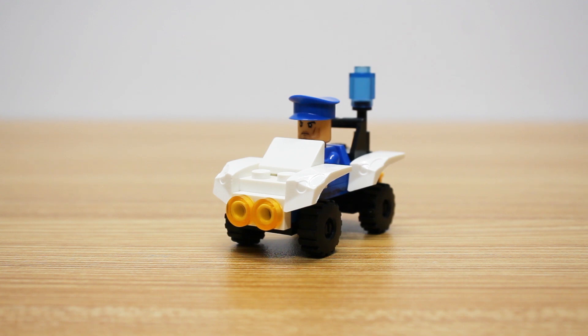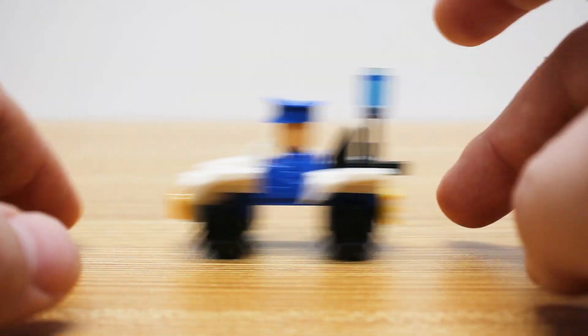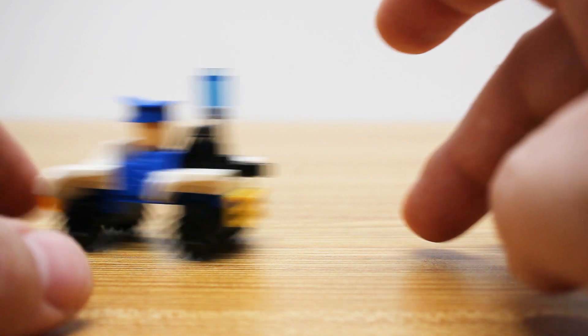Now being an ATV, it does have some wheels so it can roll around. They are made out of plastic though, so bear that in mind. They are a little bit loud when you get them moving, but it does still roll pretty nicely.